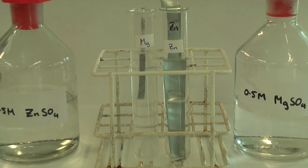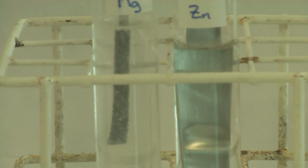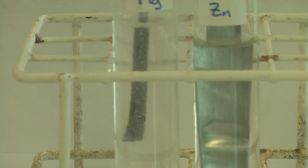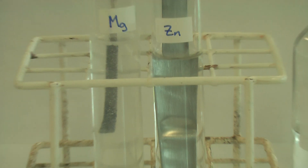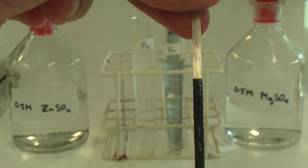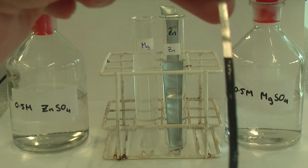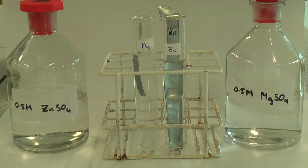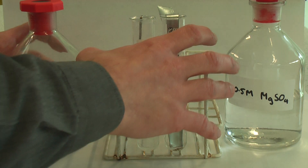The magnesium is reacting straight away — you can actually see some bubbles and the magnesium is turning black. There is nothing happening to the zinc in the magnesium sulfate solution. This shows that magnesium is more reactive than zinc because the magnesium is displacing the zinc from solution, telling us which ones are most reactive.